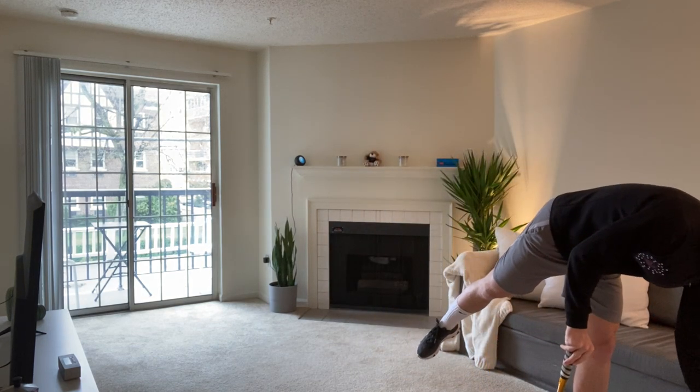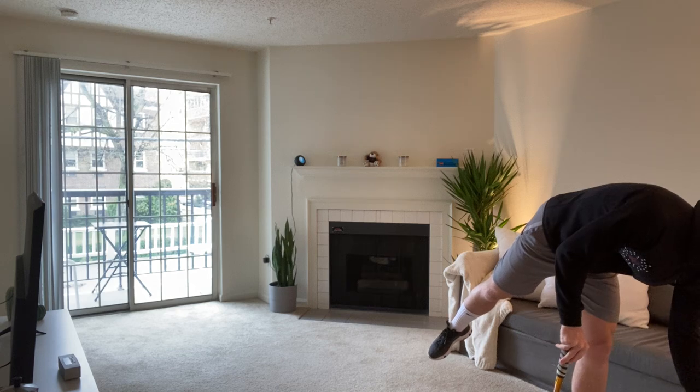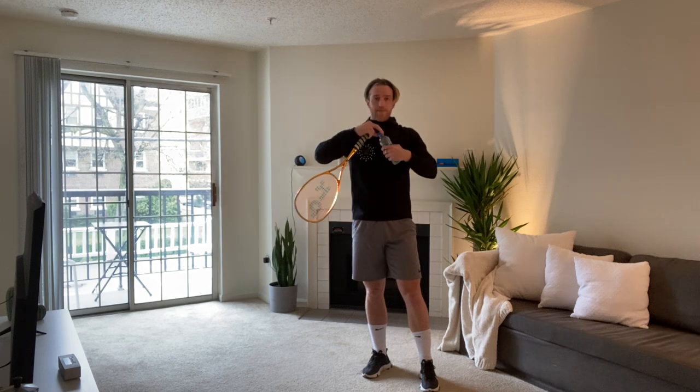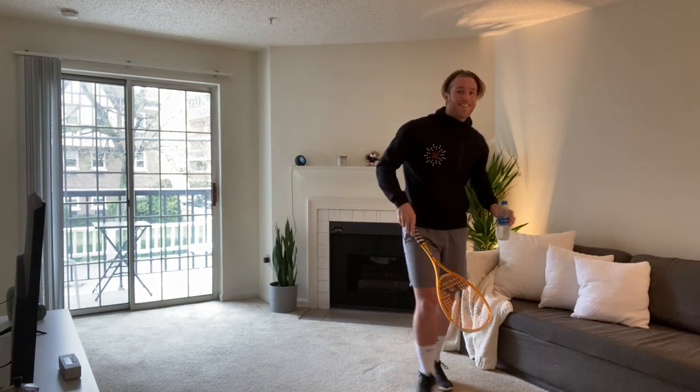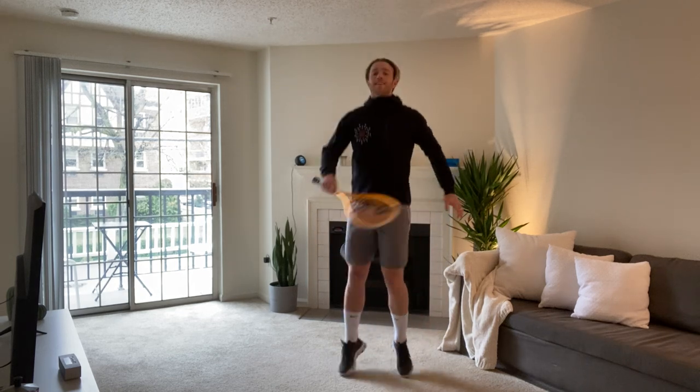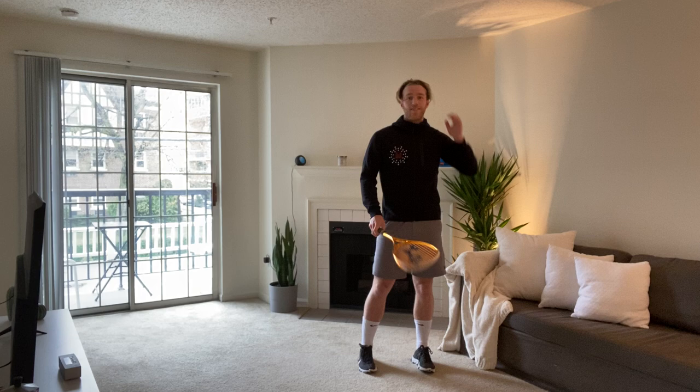We're going to run through this warm-up twice, just a nice little pulse raiser to get ready for today's circuit. If you're ready, Oli, we're going to get right into it. Can we get 30 seconds of jogging on the spot with racket in the hand? Let's go.